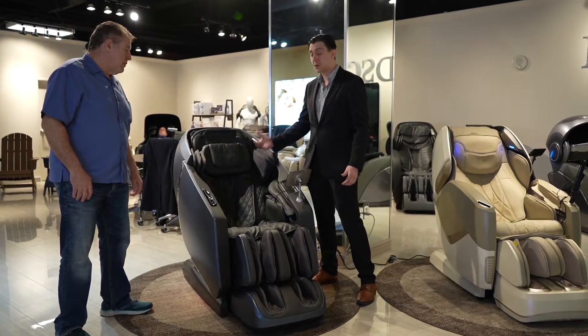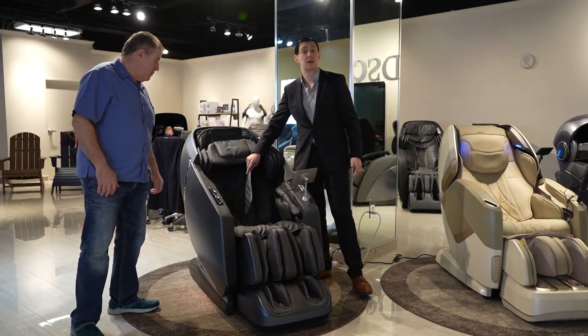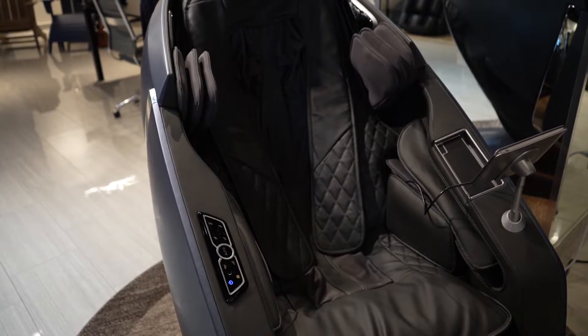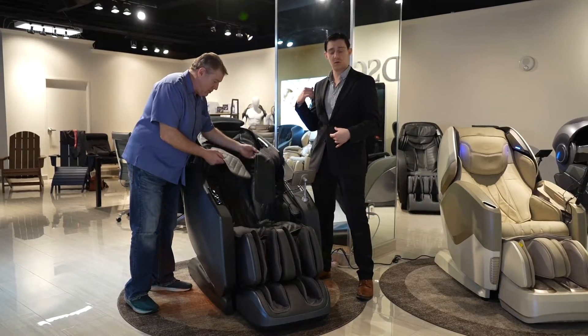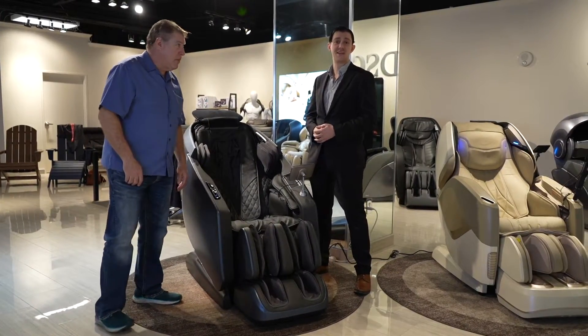You also have a better heating element than any of our other chairs, because you have a heating shawl that comes over the top. As you're in the chair, over the top, you have heat. In the back, you have heat as well. And the legs — you also have heat in the calves.